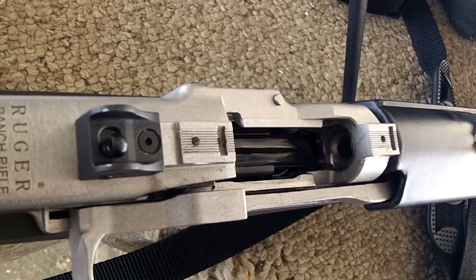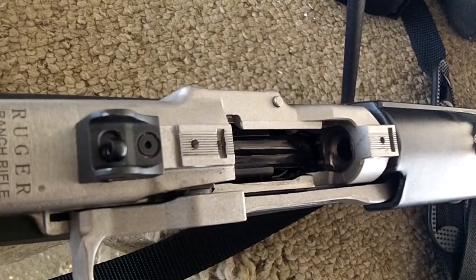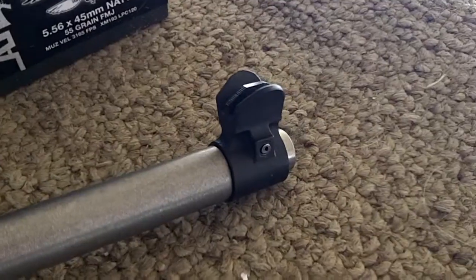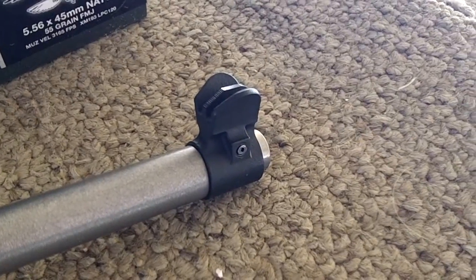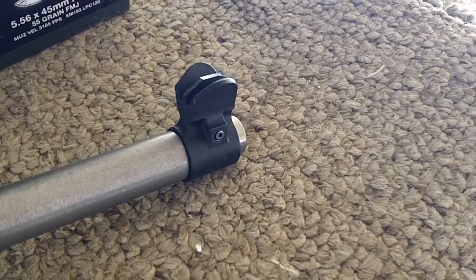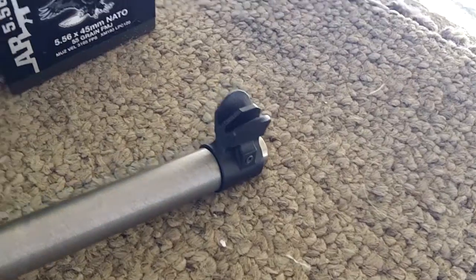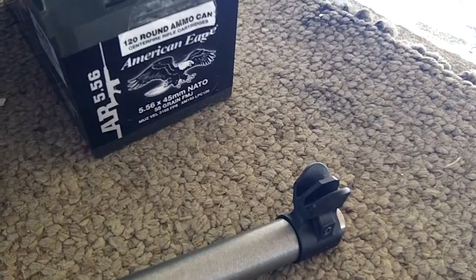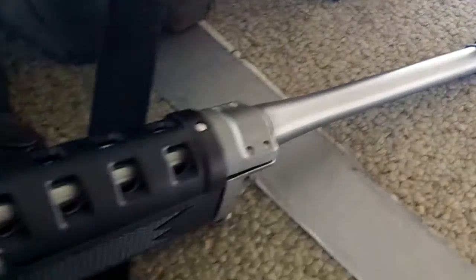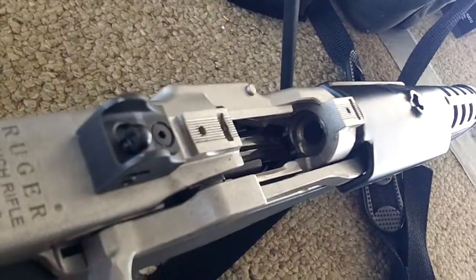I guess it's going to go to Ruger. I'm really, really disappointed. Unless the problem is with the front sight, but the front sight's pinned — you can't even adjust it. I'm shooting 5.56 and it's just disappointing. I gotta send this back to Ruger.